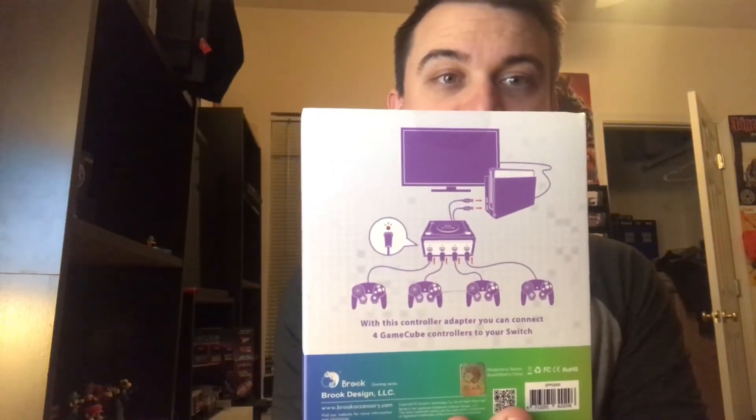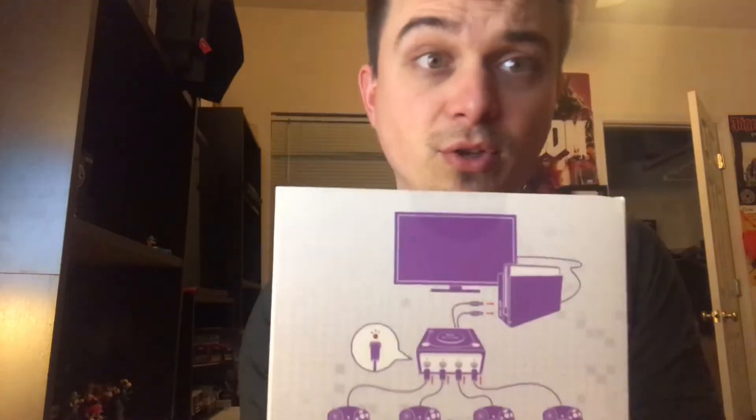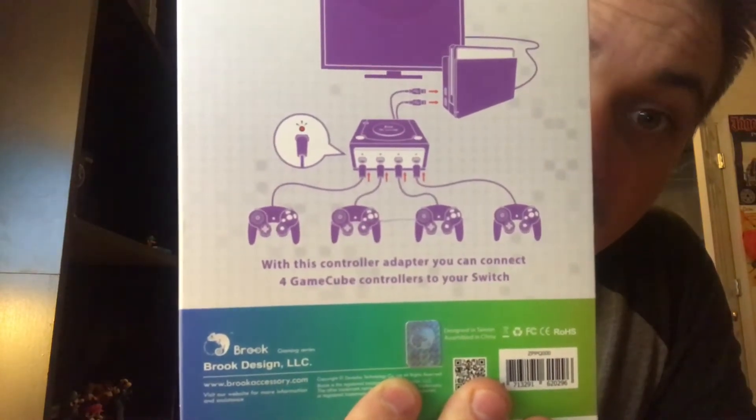On the backside there's a very real depiction of how you set it up. It shows the Switch connected to the TV, and this adapter plugs into both USB ports on the Switch's dock. There's an LED light above each of the ports, so when you plug a controller in it illuminates accordingly. With this adapter you can connect up to four GameCube controllers to your Switch.